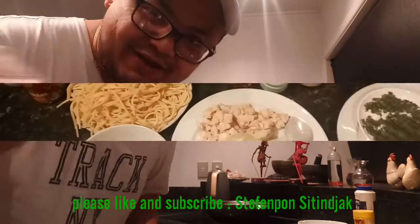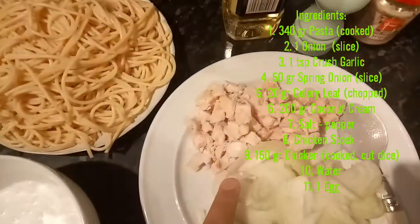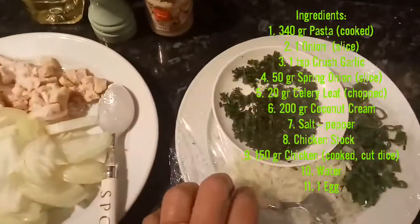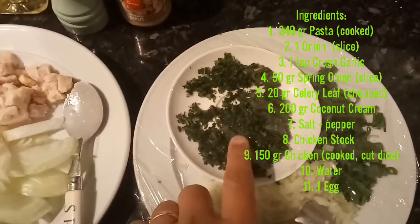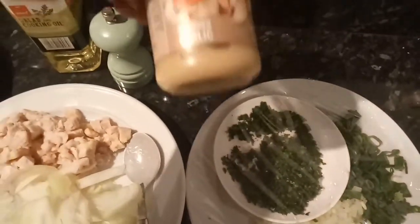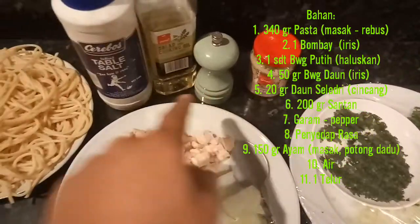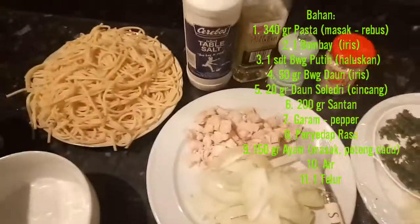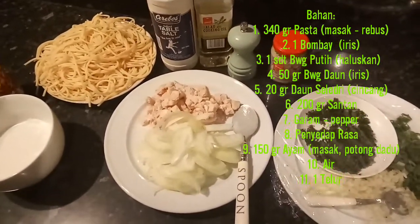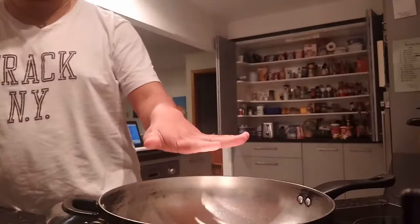Here we go — I'll tell you everything. I have spaghetti pasta already cooked, chicken, onion, coconut cream, chopped celery, spring onion, crushed garlic, oil, salt, cracked pepper, and chicken stock. I want to show you how to make this and what method I use to cook the chicken carbonara with coconut cream.